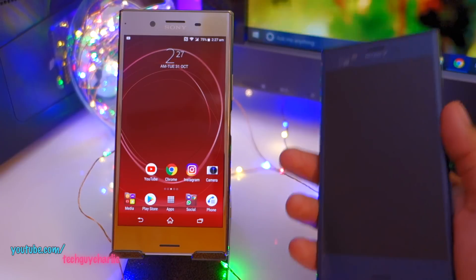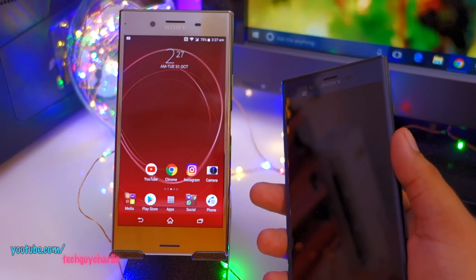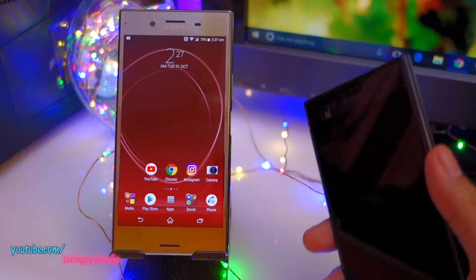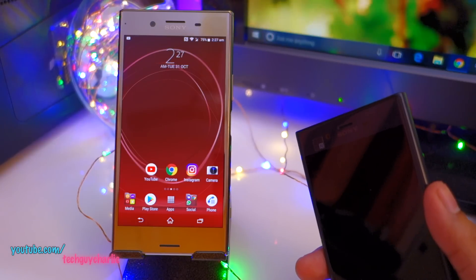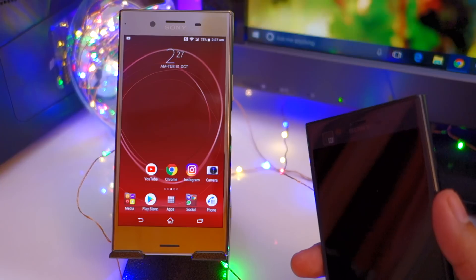I hope this video gives you some insight into what's going on and when the update will hit the XZ Premium to fix the sensor problem. Check out the links in the video description — I have links to the Xperia support forum and the XDA Developers website. Thanks for watching, stay tuned for more videos like these, and I'll see you next time.